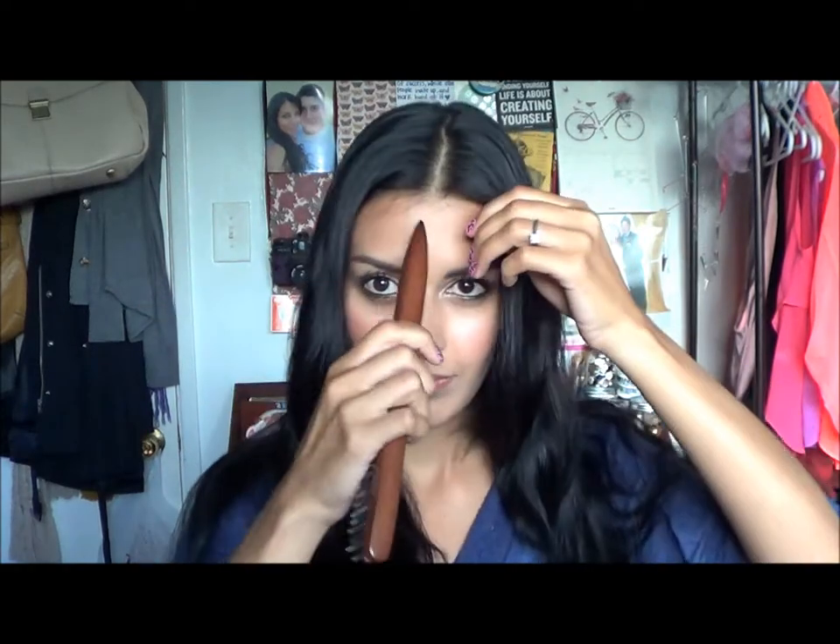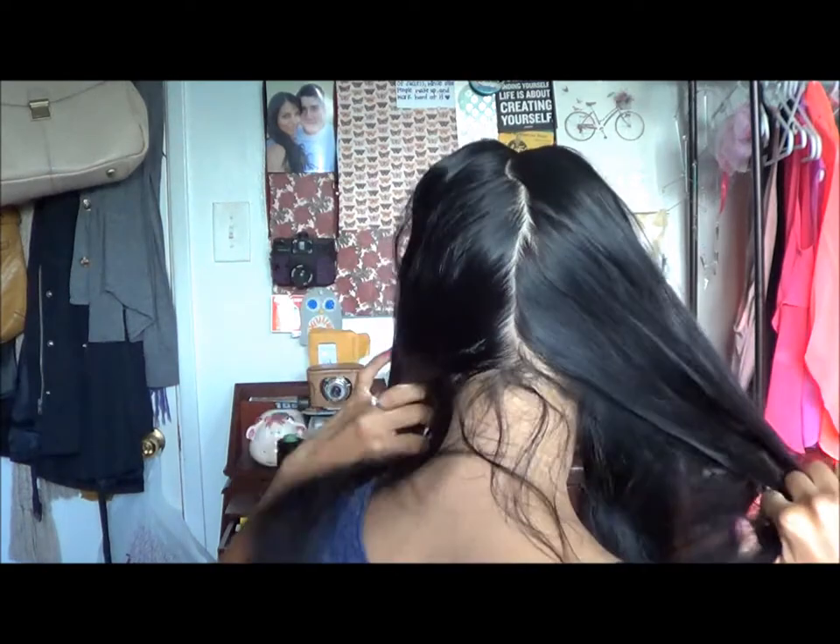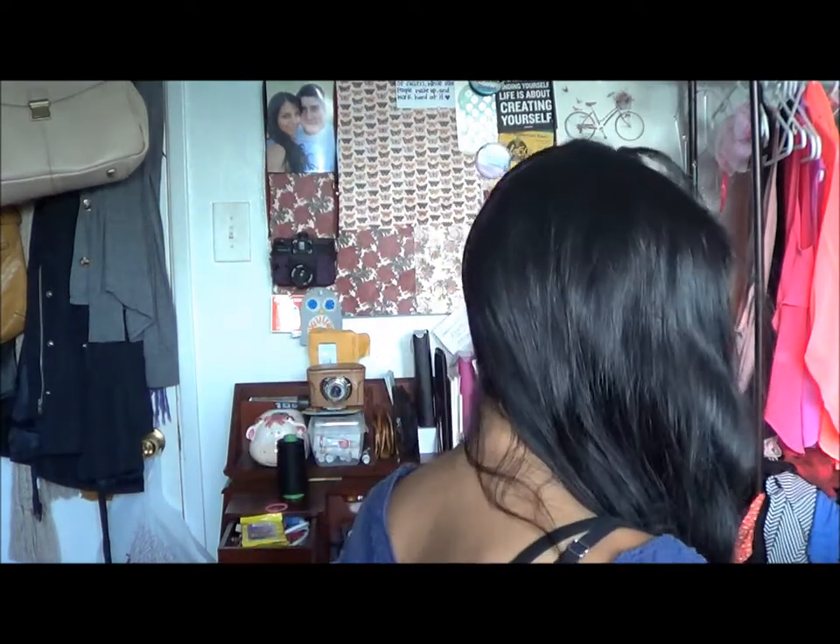Now you need to section your hair, so I'm just using my teasing brush, the back end of it. Just pretty much figure out where the middle is and work all the way down. This doesn't have to be perfect — obviously mine is not perfect. But anyway, once you think it's about right, just separate it evenly as much as you can, and start braiding at one of the sides.